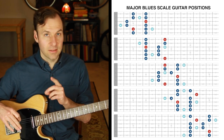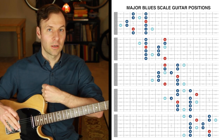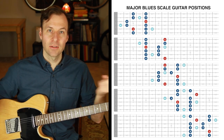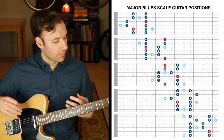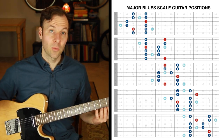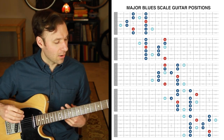Now I'm going to demonstrate that exercise through all five major blues scale guitar positions so you can hear it and see it. This is exactly the way I want you to practice it. One thing to reiterate: I'm going to slur from the blues note onto the next note everywhere I can. When it's those outside notes, I'll slide into them. Sometimes on the inside ones I'll do it too, depending on how it feels — those outside ones are especially tasty and easy wins.